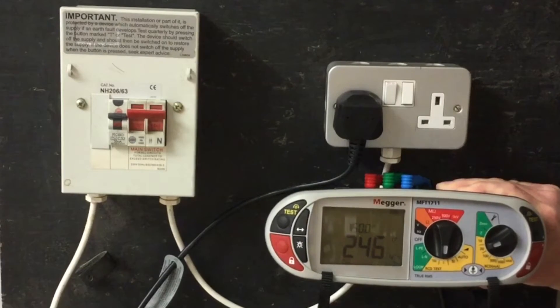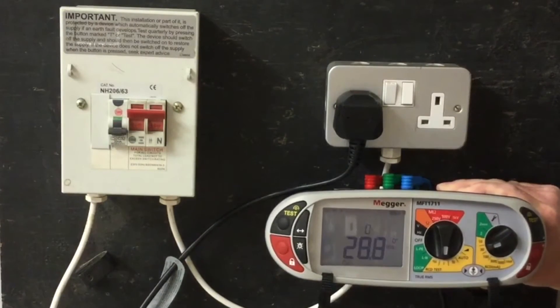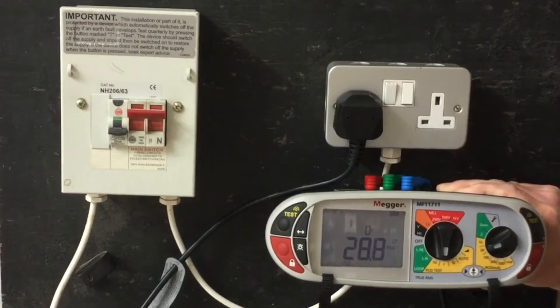Again we're in the zero degree angle. The test button is pressed, and our RCD has tripped in 28.8ms.